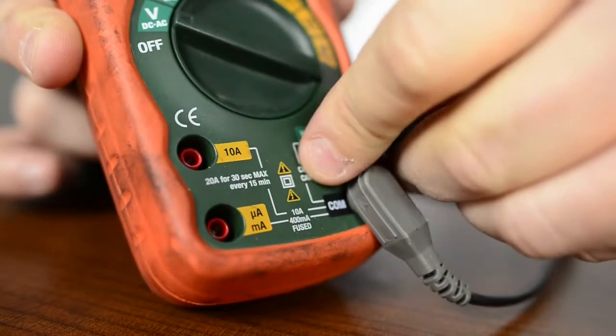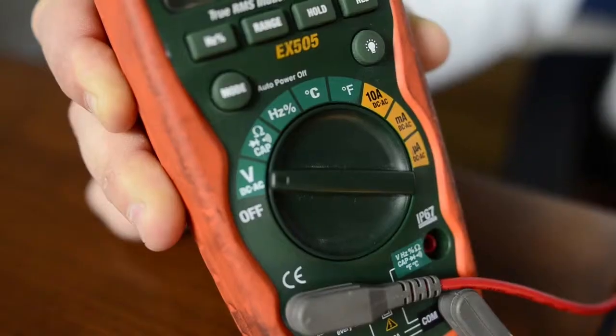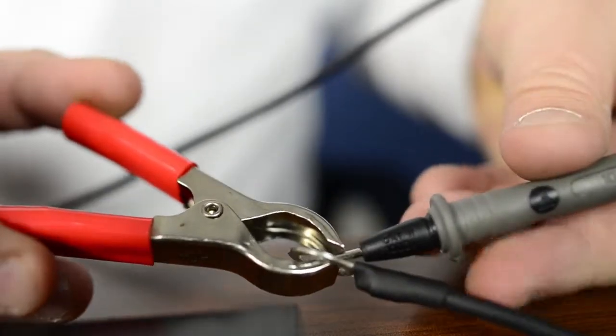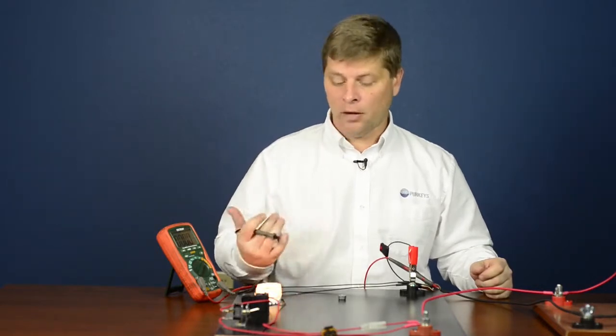To do this we need to make sure our meter is properly set up. We're going to change our red lead from the voltage port to the 10 amp fuse port and set our dial over to the 10 amp scale. We're going to set our meter leads in parallel to our fuse holder — the reason being we don't want to make and break this connection while the meter's on.